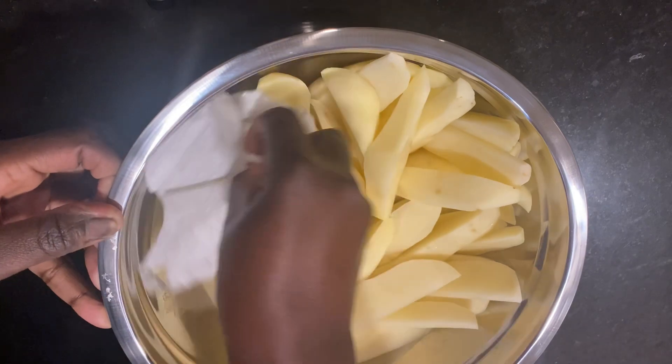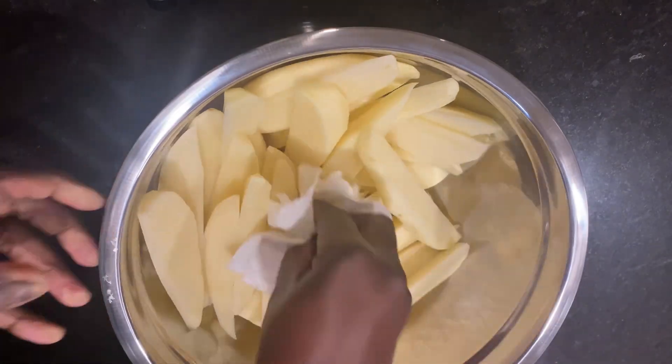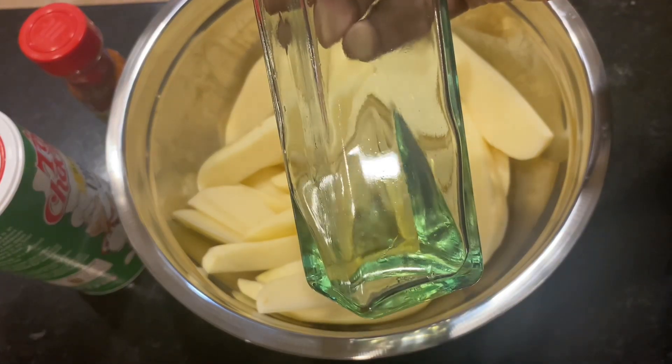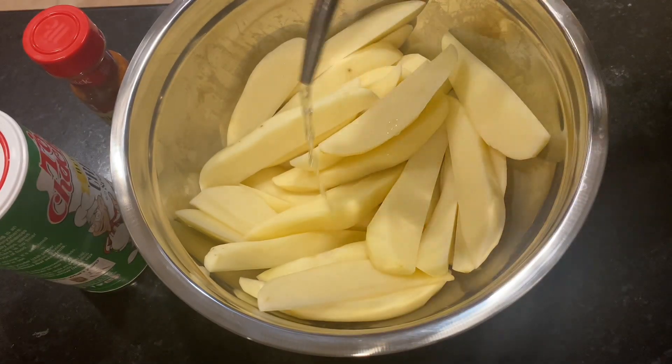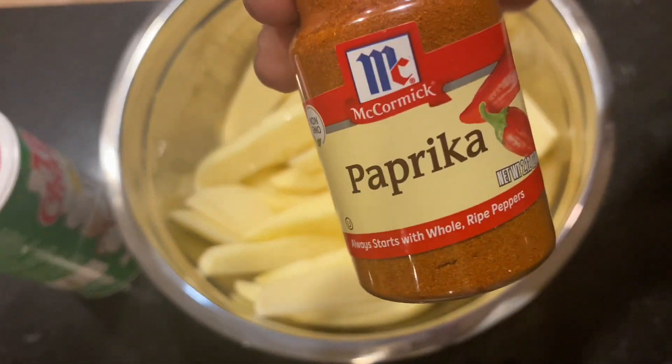Once I finished cutting the potatoes, I washed them again and pat dried using a paper towel to remove any extra water, to allow my seasoning to infuse well. The first ingredient is oil — one tablespoon of that.